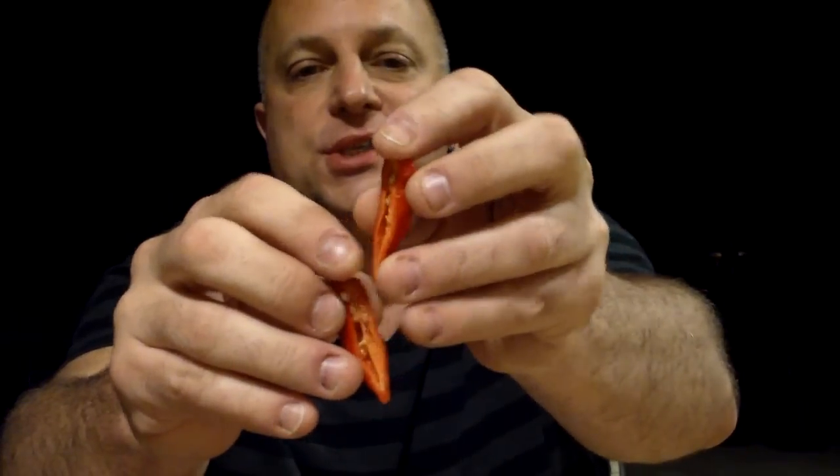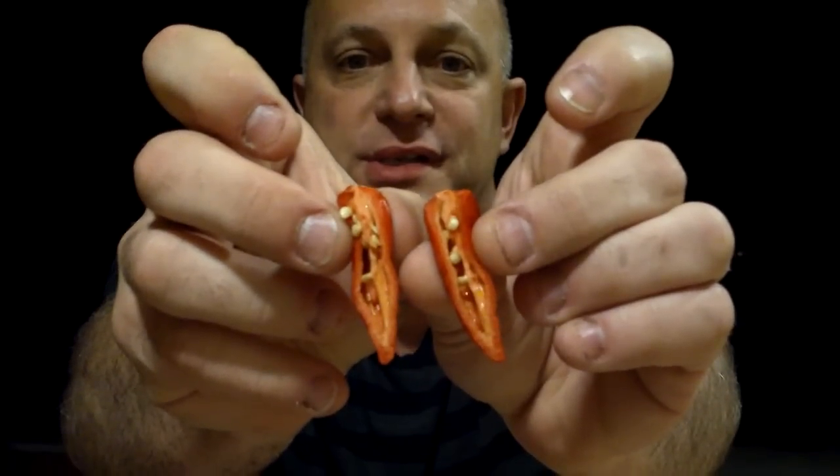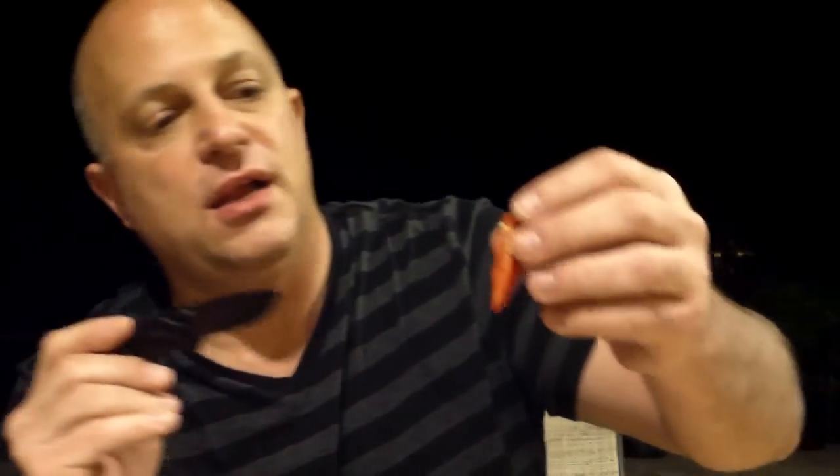I stuck my finger right in the middle of that. It looks really good inside. It's got thicker walls than the Bhut — I thought it was going to be similar to a Bhut but it's definitely got thicker walls, maybe twice as thick. I'm going to grab some seeds because I definitely want to grow this variety. There aren't a ton of seeds in this half, but the placenta goes all the way down the whole length of the pepper — kind of odd and kind of cool. There's a lot of oil in there.